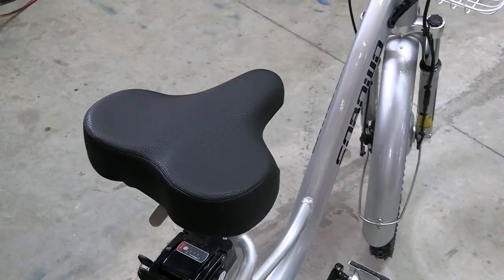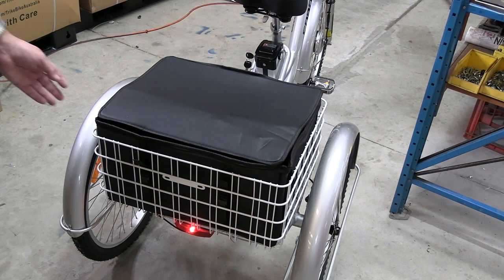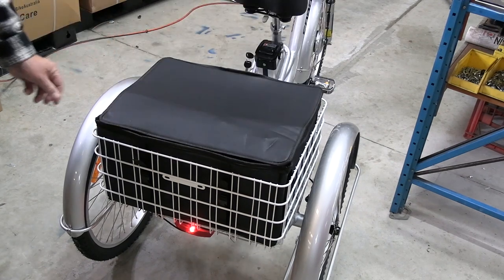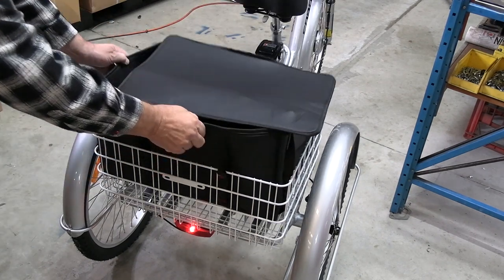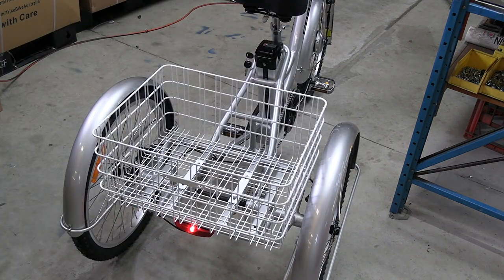The rear basket is now larger than the old basket and comes with a basket case included, allowing you a lot of room to put in all of your goodies. You can also take the bag out of the tricycle and just use the normal frame.